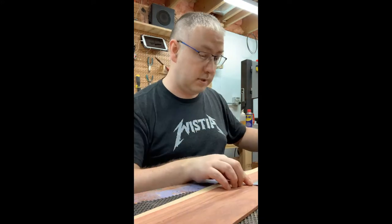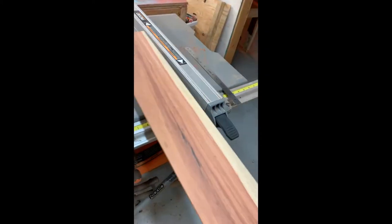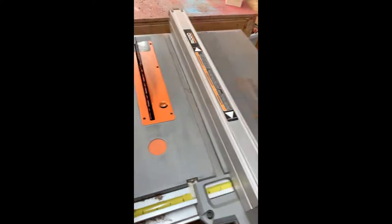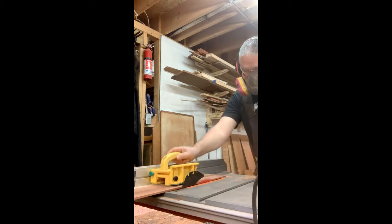I came up with about four inches wide. I took the wood over to my table saw, set it up, and basically cut the raw edge off of one side of the board to give me something nice and smooth to reference off of. I then flipped the board over and cut about a four-inch rip.